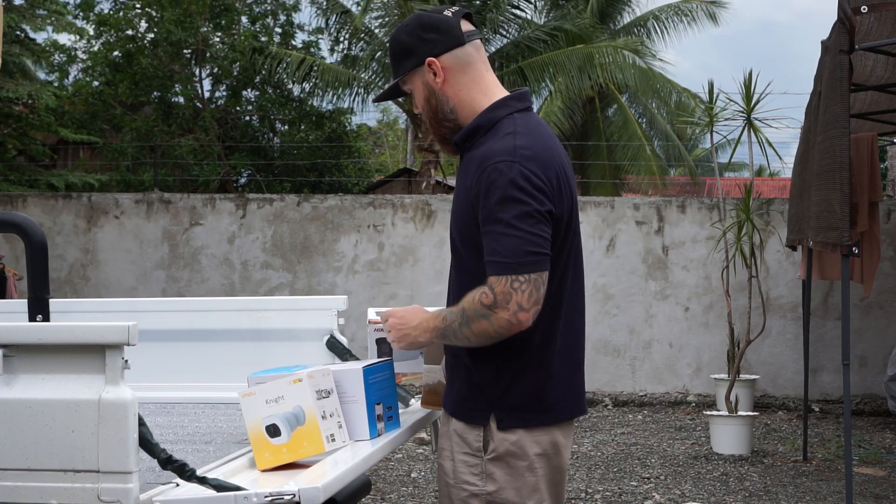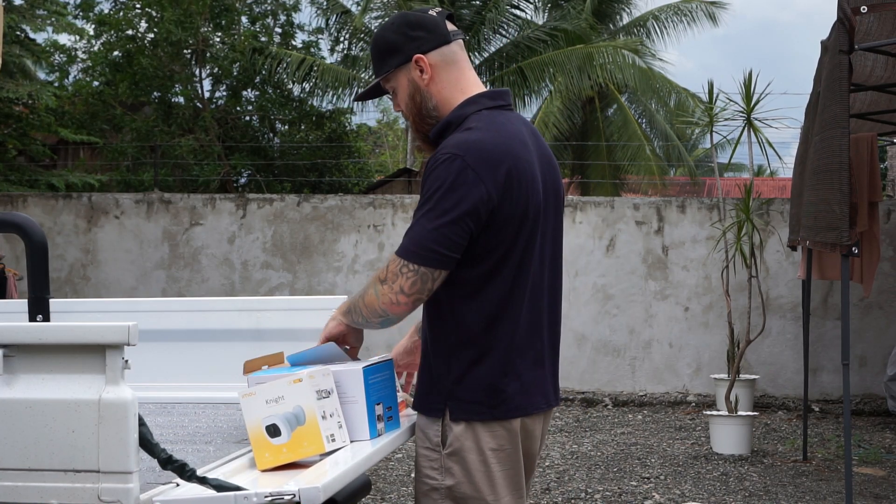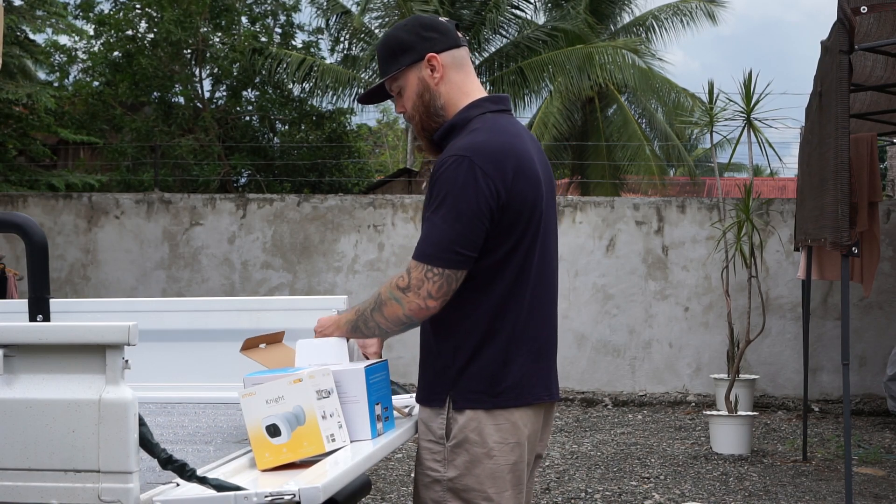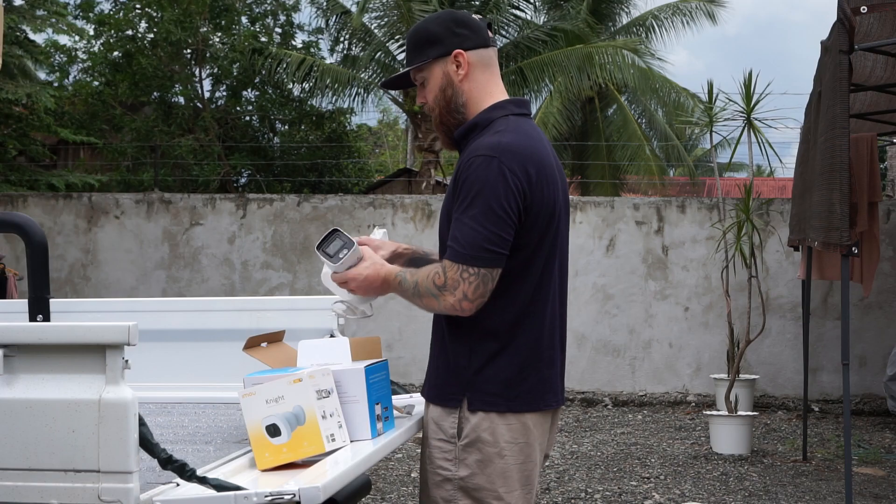What's up guys, Chris here from Security Bros, back with another video. And today's video is about a very common question I get, which is: how do I reset my IP camera back to factory settings?